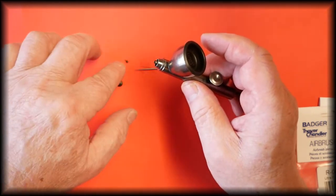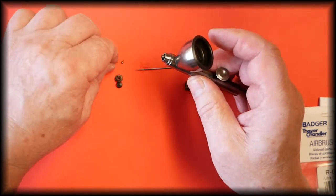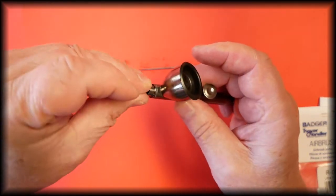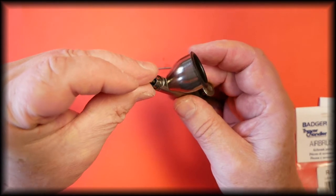so that if the tip drops out it doesn't bounce onto the floor, never to be found again. This is the tip — this is the new tip — and we simply sit that onto the airbrush.